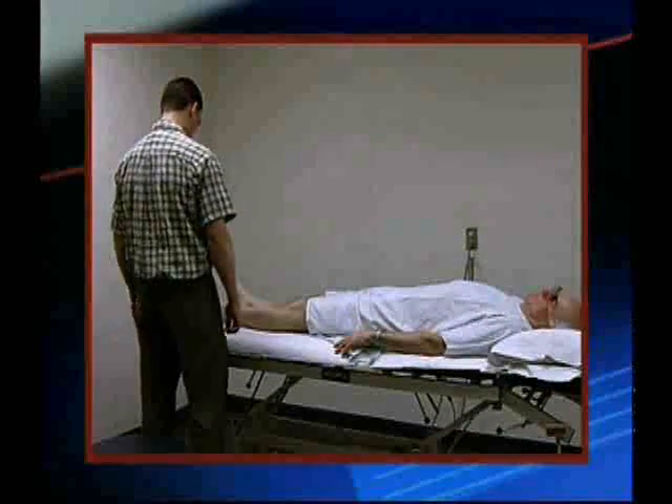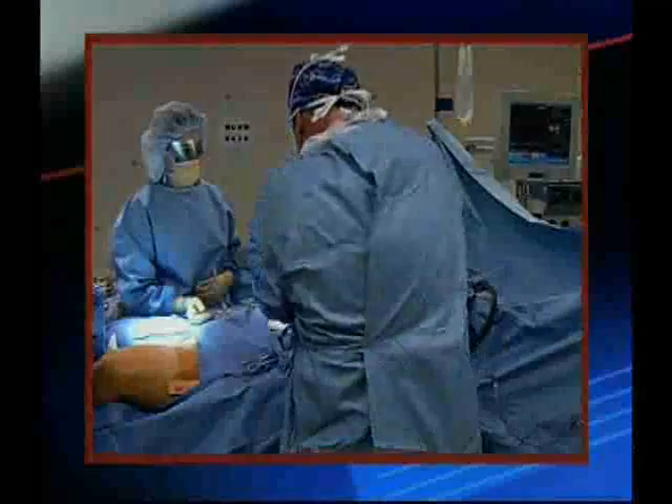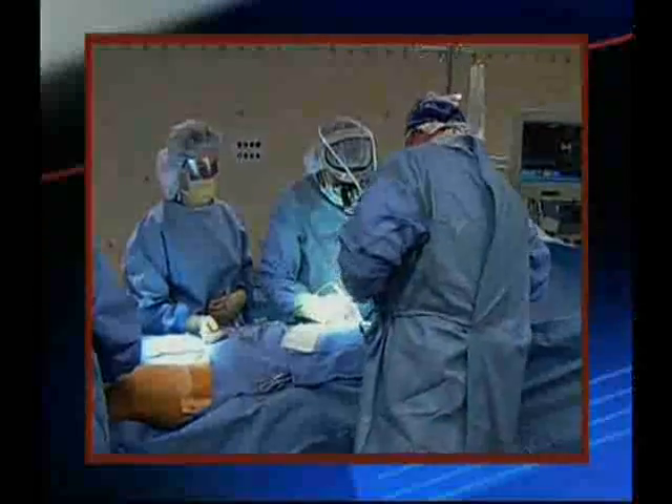Dislocation can usually be avoided by carefully listening to the instructions that the therapist gives you. Sometimes it may be necessary to lengthen a leg to help prevent hip dislocation.